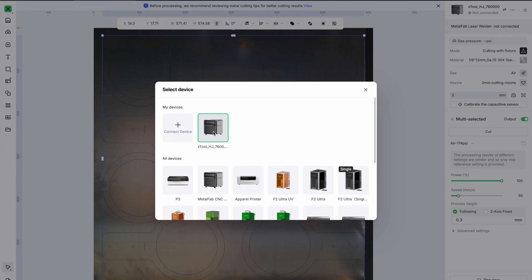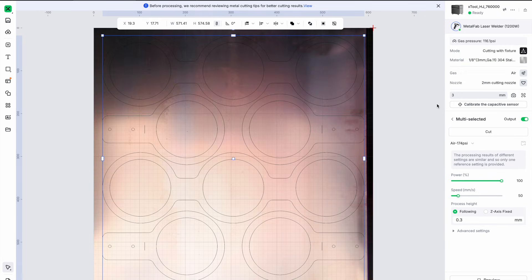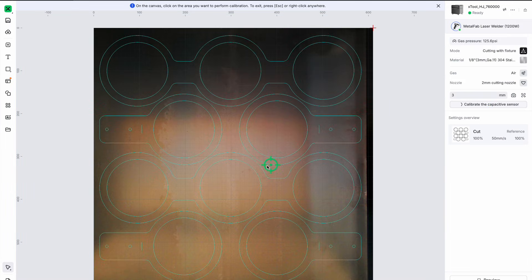Cutting out the first prototypes went really well, so I got right back on the computer and refined the design a little bit to better maximize the 24 by 24 inch cutting bed. The software is quite easy to use, and what I really like is that it automatically knew which shapes to cut out first, because once you cut things they fall right through the bed and you pull them out of a drawer.